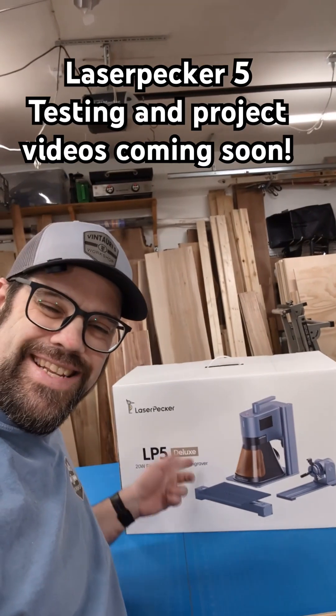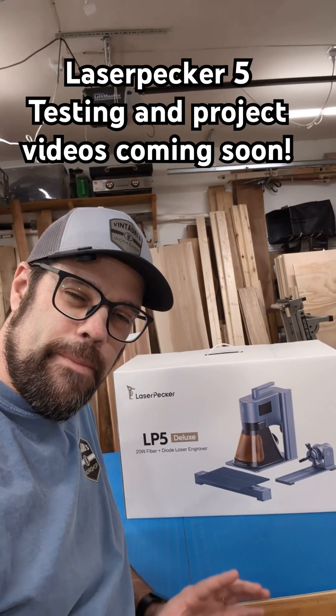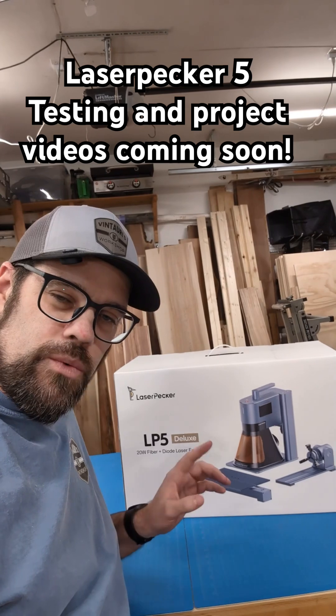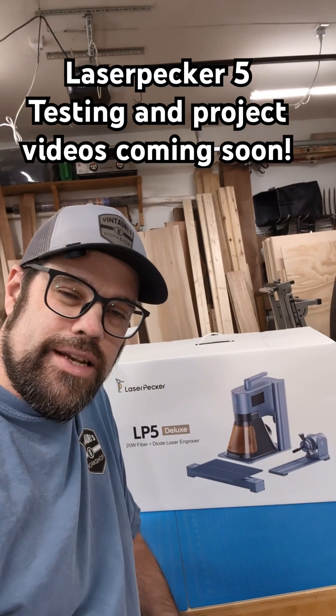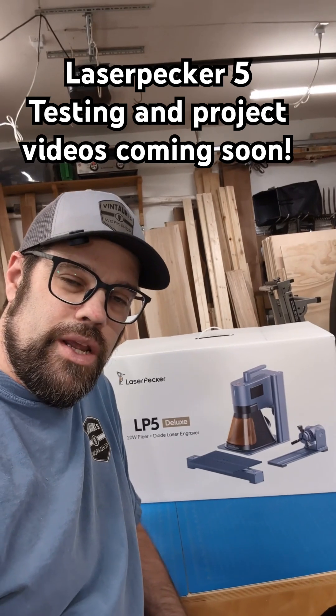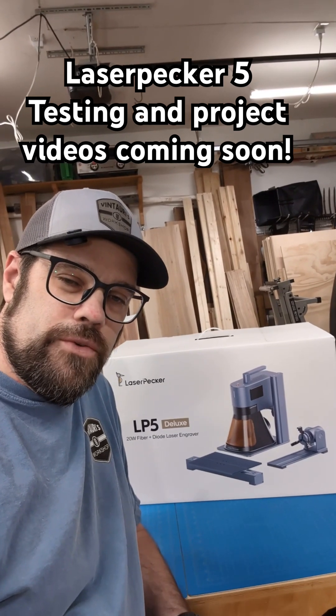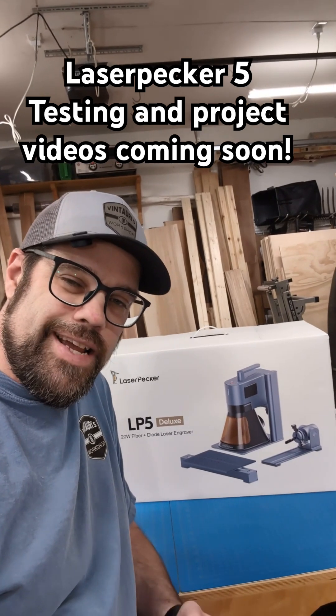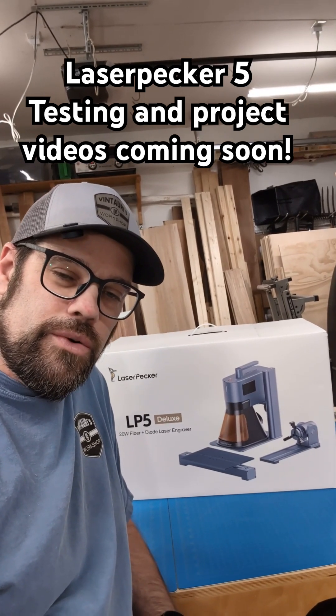That is a LaserPecker 5 — this is a dual 20 watt diode and 20 watt fiber galvo style laser. We're going to be doing an unboxing and quick testing video of this very shortly, and then I will jump in and do my usual full review testing out all the features and functions on this. Hope you're excited about this — I am — and looking forward to the video, so stay tuned.